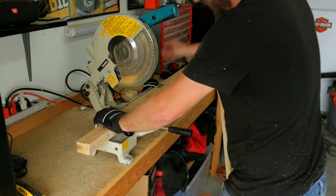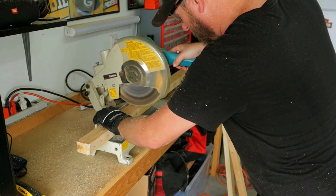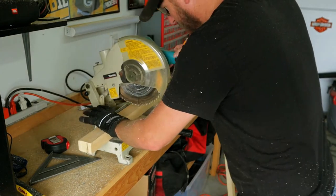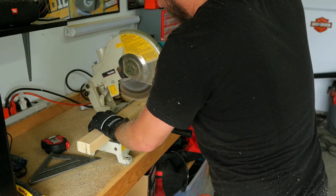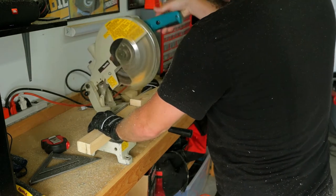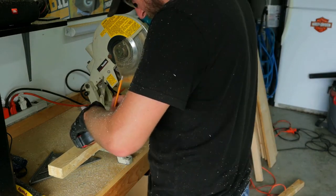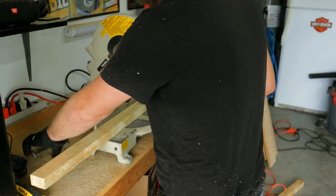Here I'm just doing all my measurements using the old square, making sure my lines are square, then using the chop saw to get that thing chopped up nice. Make sure you've got your safety glasses on always. I got myself a pair of gloves — when you're handling the wood, you protect your hands.